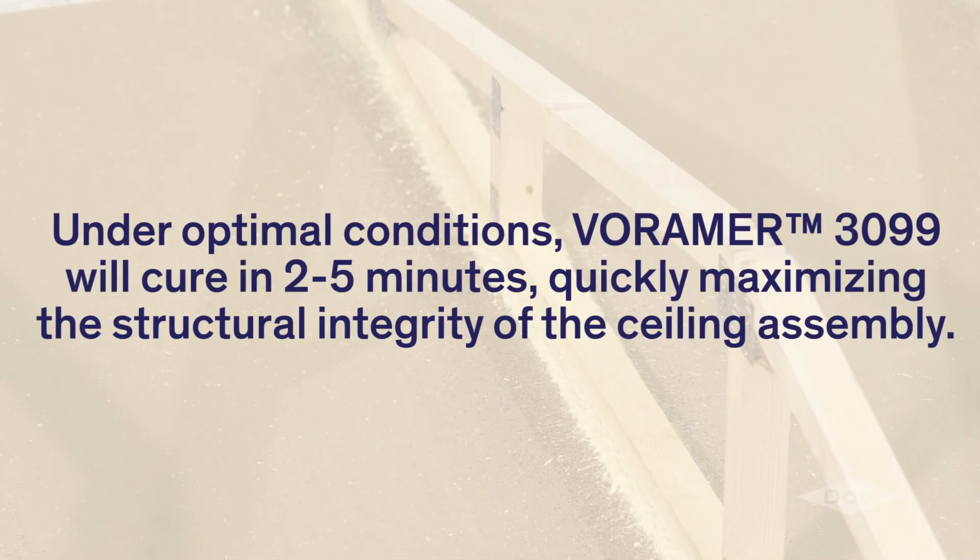Under optimal conditions, they will cure in two to five minutes, quickly maximizing the structural integrity of the sealing assembly.